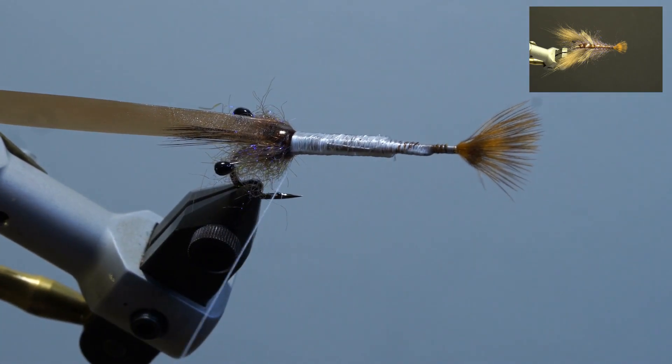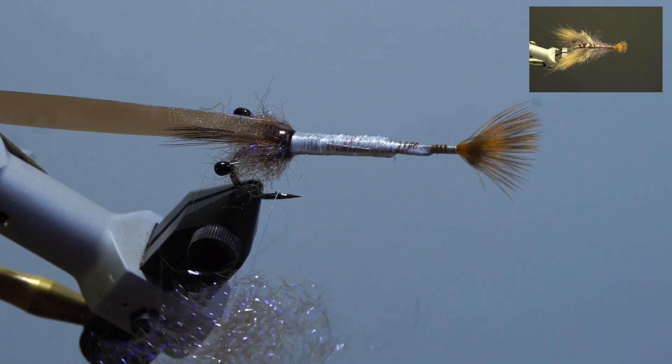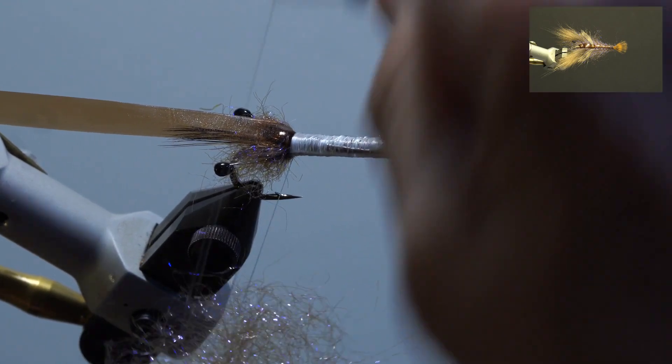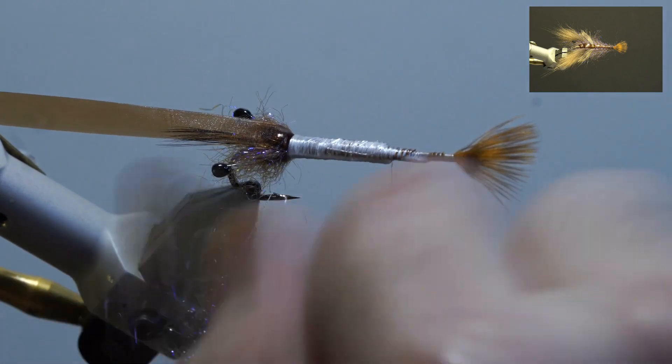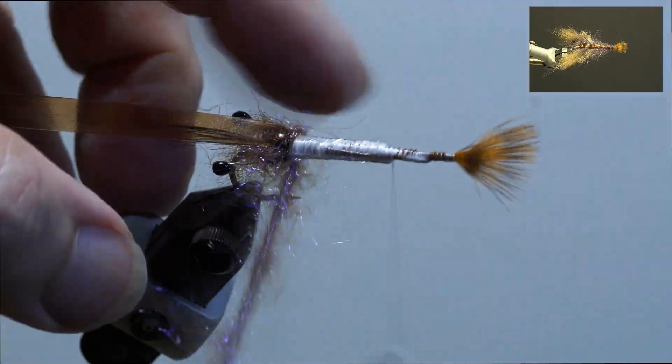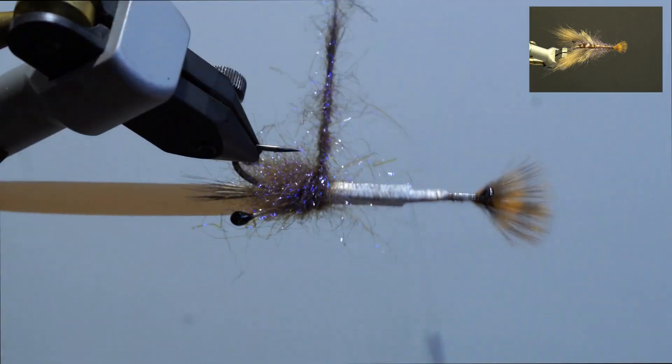Next, split the thread, wax, and add brown ice dub loosely. Add the dubbing twister, double over the thread, and spin. Brush out the dubbing, add the hackle plier, and wrap the dubbing forward into a ball shape and secure. Trim the excess and pick out the dubbing.